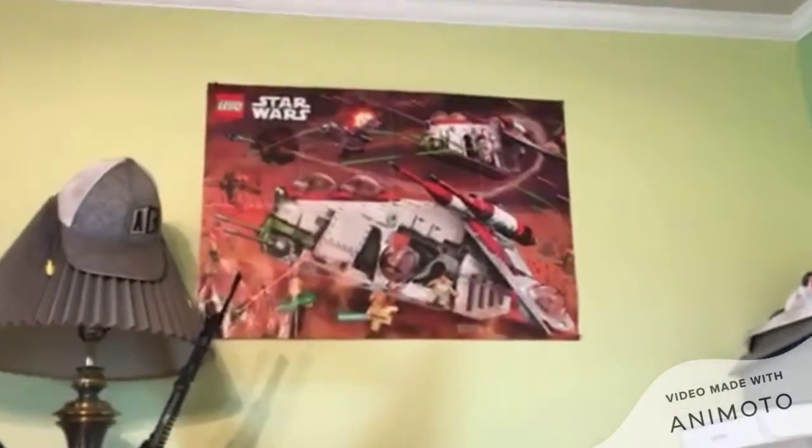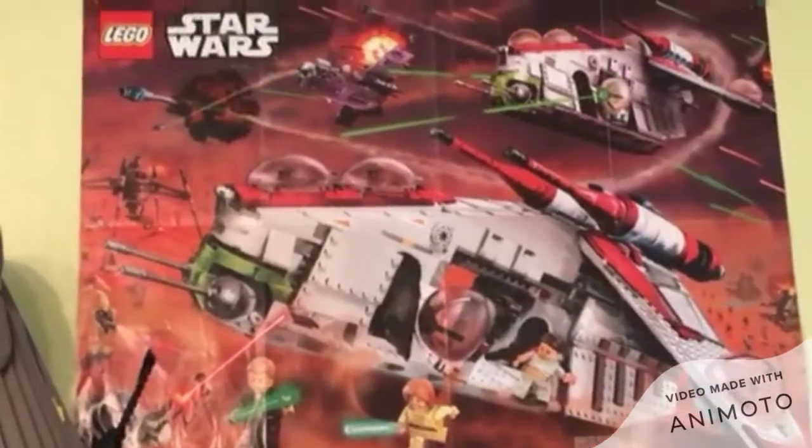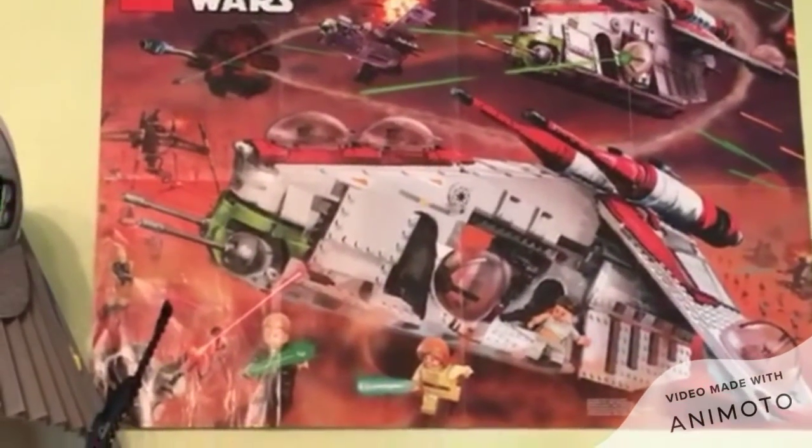I did forget to say one thing — it does come with a poster. There's this really cool poster, and it is obviously up on my wall. That's why I'm showing it.